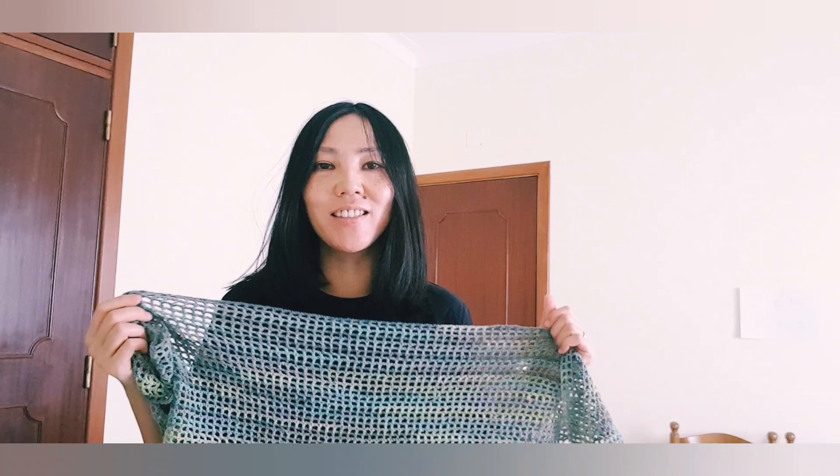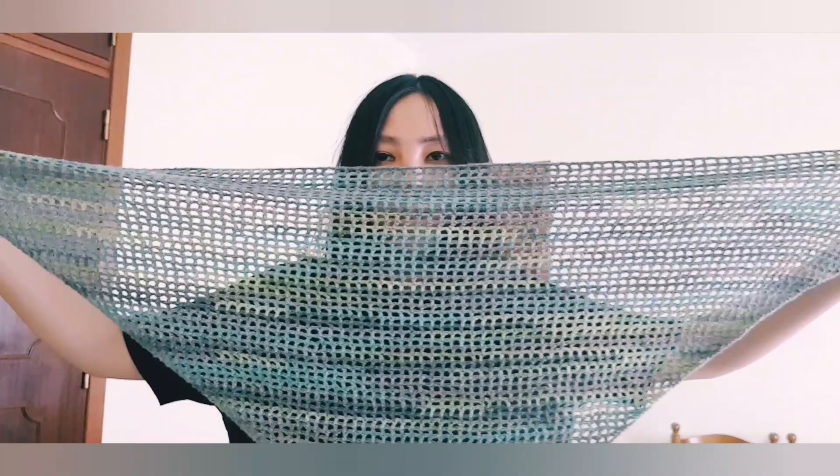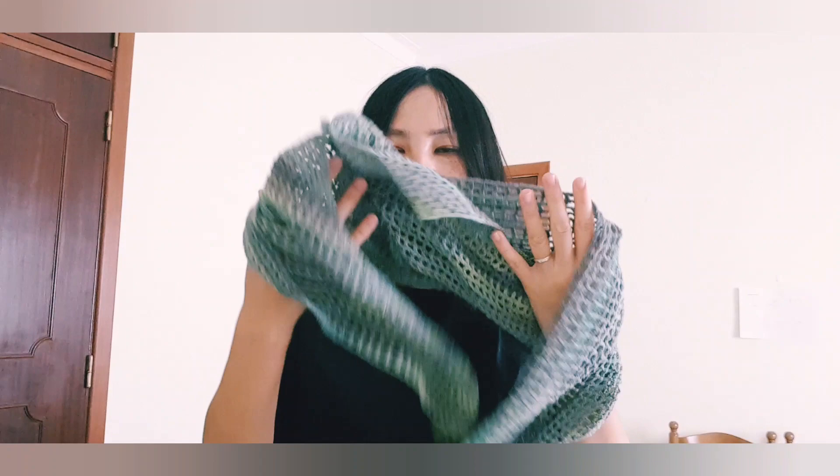Hello, my dear subscribers, my crochet friends. I hope you are staying safe and even in these hard times you are still doing fine. Today I'm glad, especially for those who are total beginners, to introduce this beautiful triangle scarf or shawl — or you can call it whatever, maybe baktus. It's something very easy. You can see it's very big and really very light.